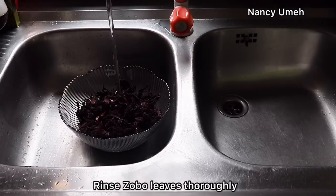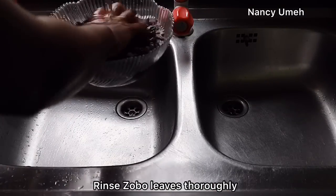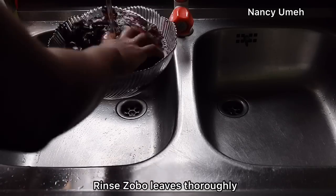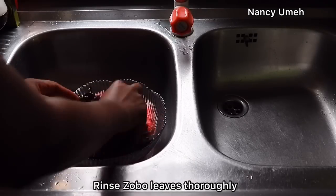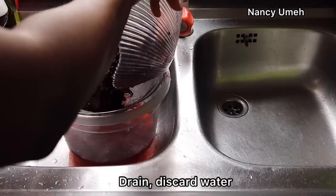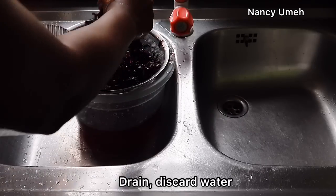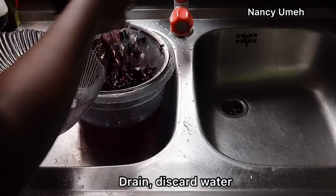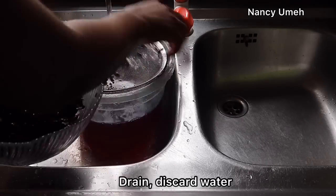The first thing you need to do is rinse your Zobo leaves. When you get to the market, look out for the ones that are a bit dark red in color. Research shows that those ones have a higher vitamin C, calcium and ash content. It's okay if the water turns red when you rinse it — it's not going to impact the flavor of the Zobo in any way. Rinse it very well to take off all the sand and dirt from being stored in the market.